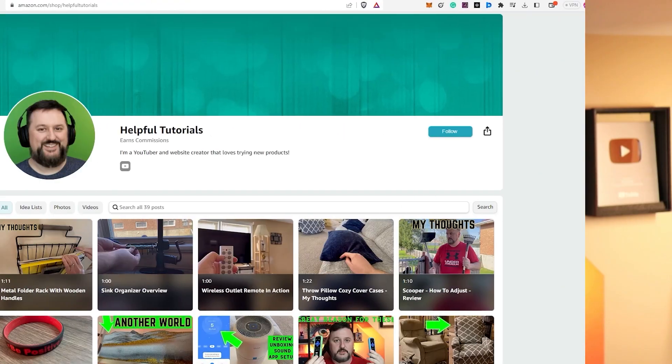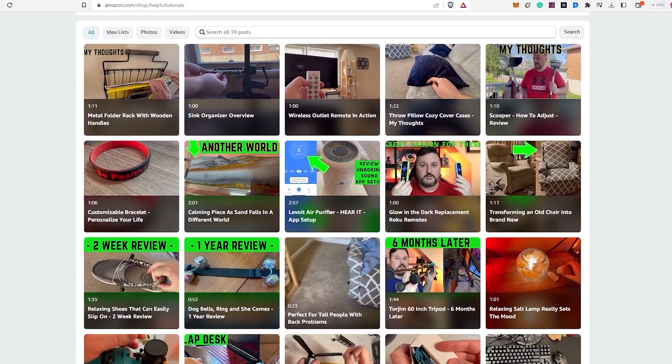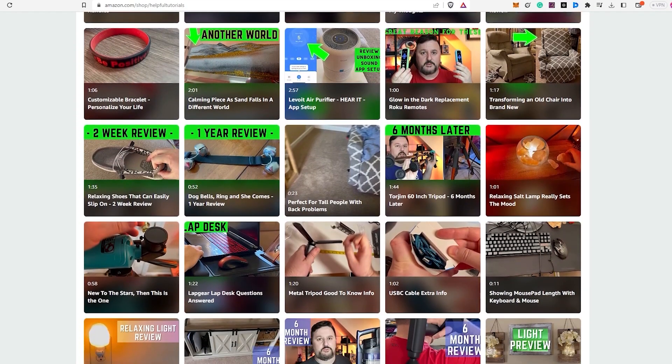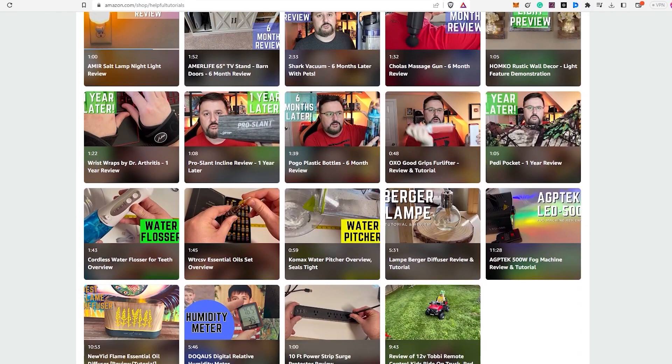Hey everyone, before we wrap up I just want to let you know if you're interested in purchasing the product I reviewed today, there's a link in the description box below. Just to be completely transparent with you all, I do earn a small commission from any purchases made through the link, but it doesn't cost you any extra. Using my link will support my work and I genuinely appreciate that. Your support helps me continue to create more content and provide honest reviews for you. If you'd like to see more product reviews, feel free to visit my Amazon storefront below. Thank you so much for your support and I hope my tutorials continue to be helpful to you.